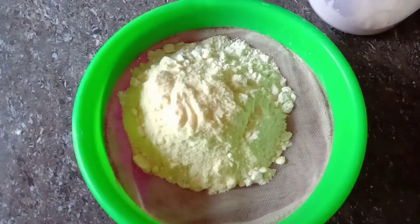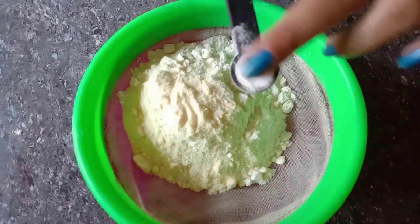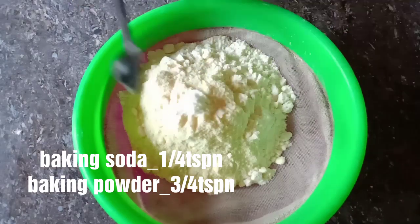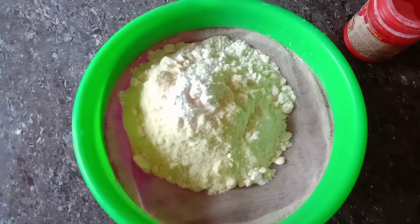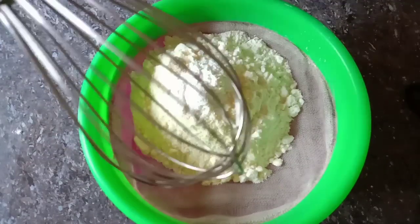We will add baking soda and baking powder — 3/4 tsp baking powder and baking soda — to the dry ingredients.